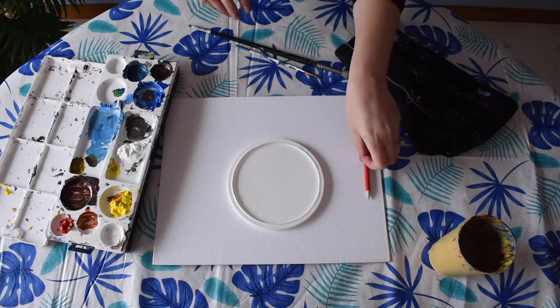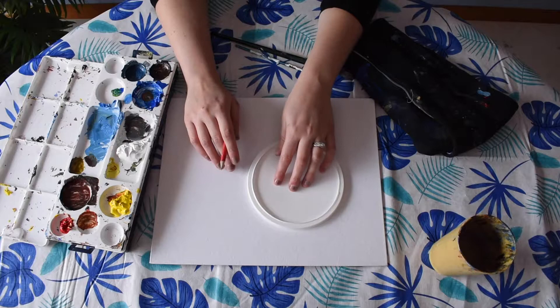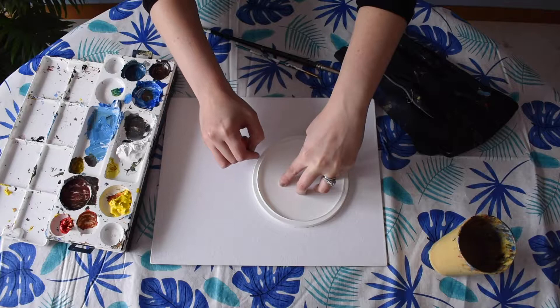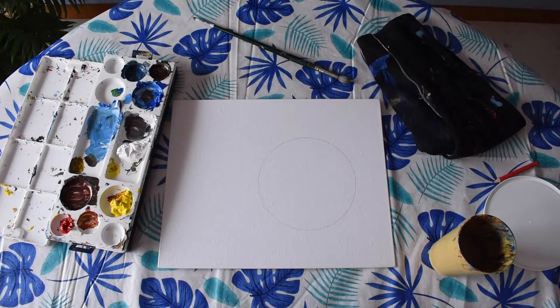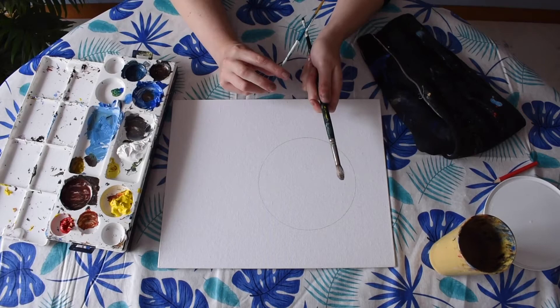First we're going to start with our color wheel. Take your circular lid and place it somewhere on your page — I'm going to put mine towards the top of the canvas board in the center. With your pencil, trace around the lid so that you have a nice circle drawn. I'm using two brushes: one for painting and one for mixing my colors, so I don't dirty the colors as much and don't have to clean my brush in between mixing.